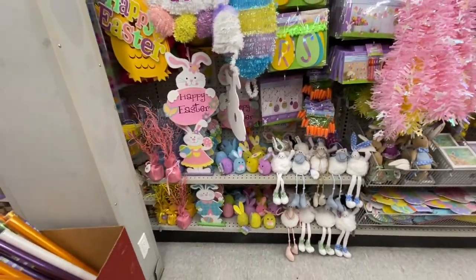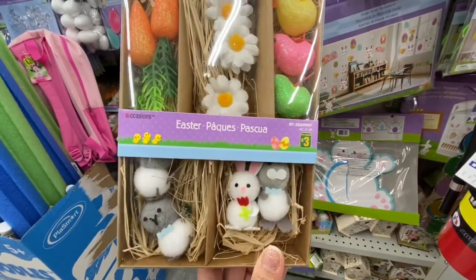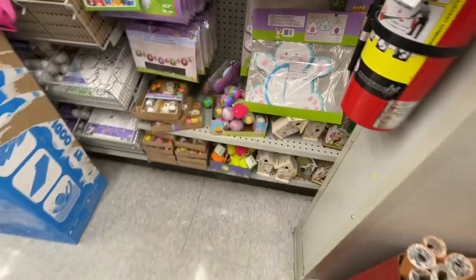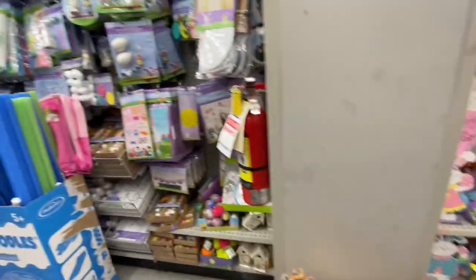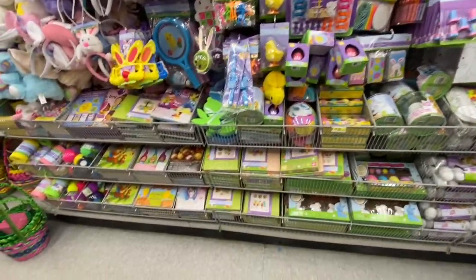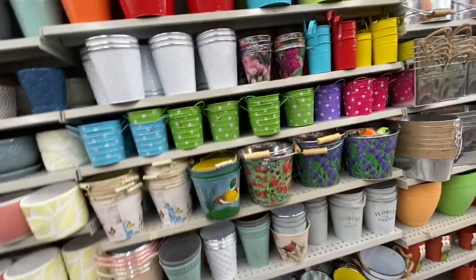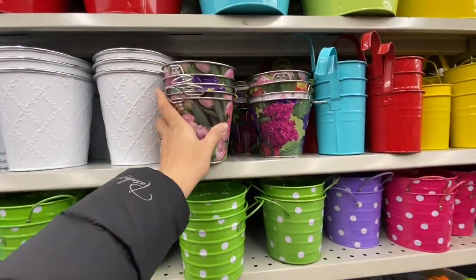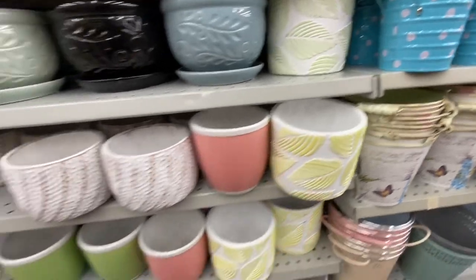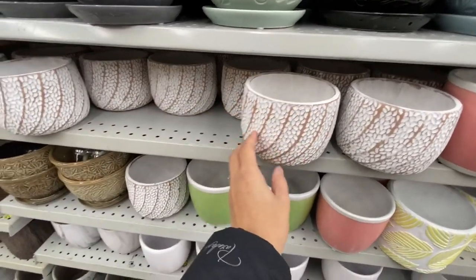Wooden signs and tinsel signs for Easter. An Easter kit for three dollars containing flowers, carrots, chickens, and bunnies — like a DIY kit. Pool noodles are here too. Lots of kids' activity stuff for Easter baskets. I love the print on these containers at two dollars each. In the gardening section — these spotted pots were all over Instagram, $3.50 each, said to be Anthropologie dupes.